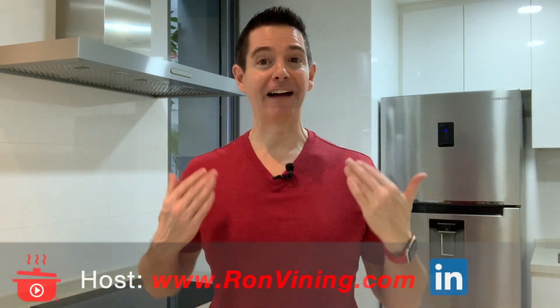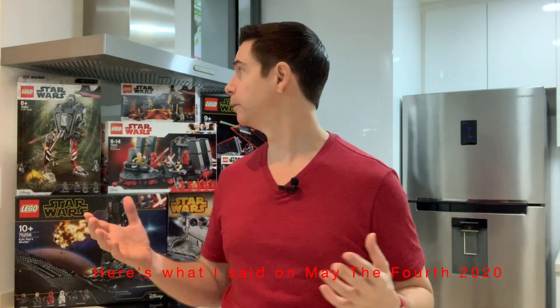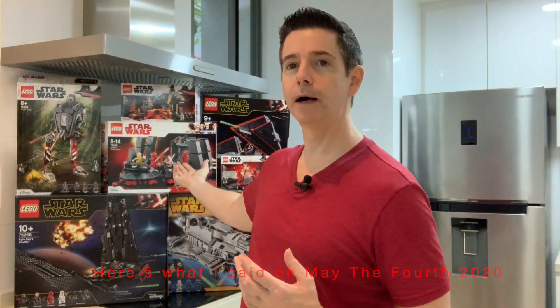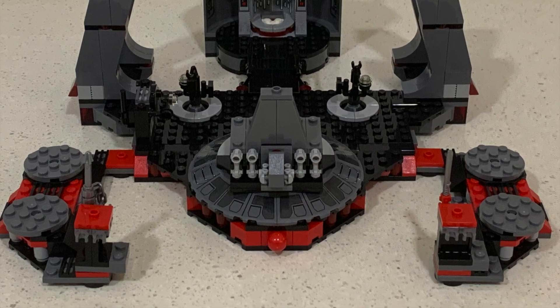Welcome, marketing chefs. I've got something truly special cooking in our omni-channel oven today. Actually my most popular video to date — I just can't believe how explosive this one was. It was my review of Snoke's throne room with the Elite Praetorian Guard battle pack.